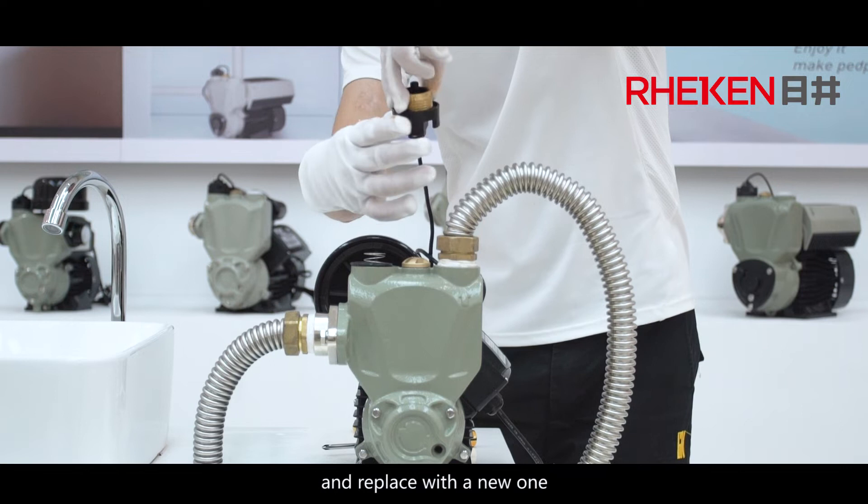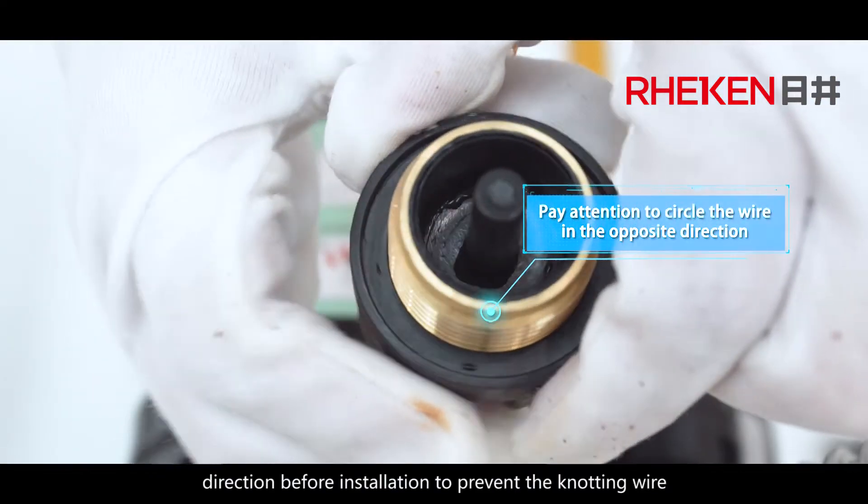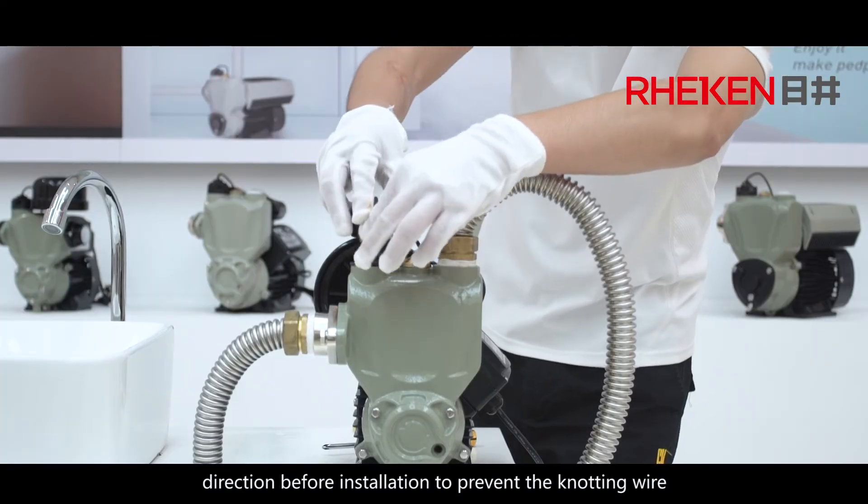Replace with a new flow sensor. Pay attention to wind the wire in the opposite direction before installation to prevent the wire from knotting.